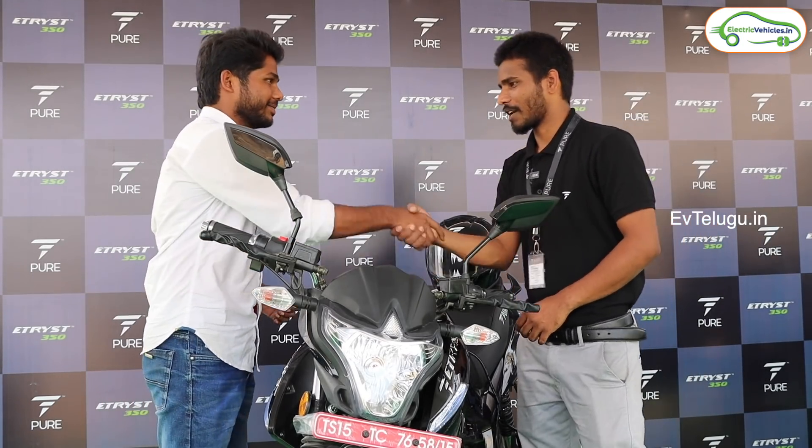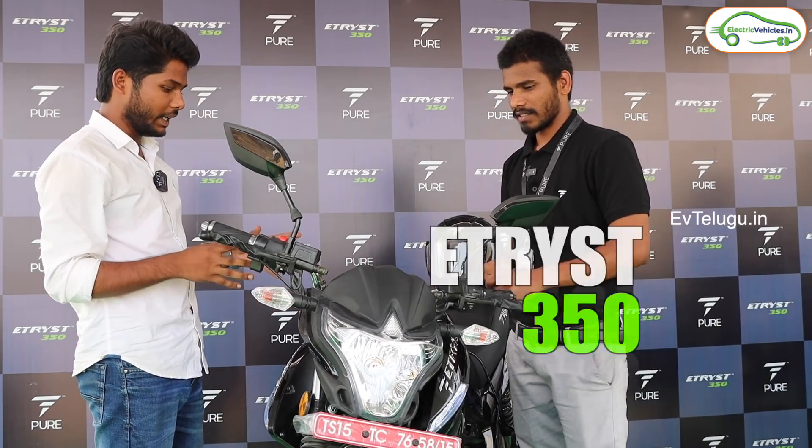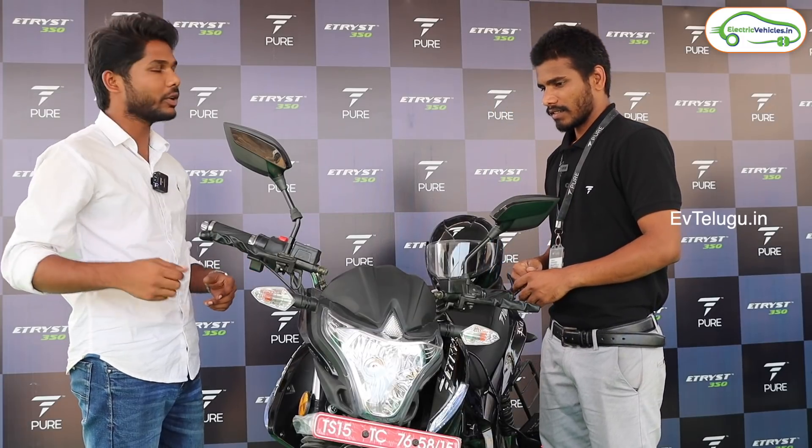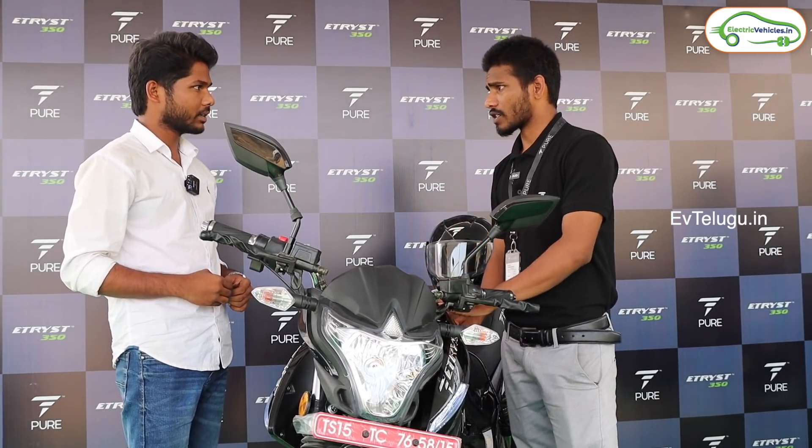Hello sir, how are you? I am fine sir. So this is the E-Trice 350 launch. Can you explain the details to our viewers? We have a manufacturing vehicle.